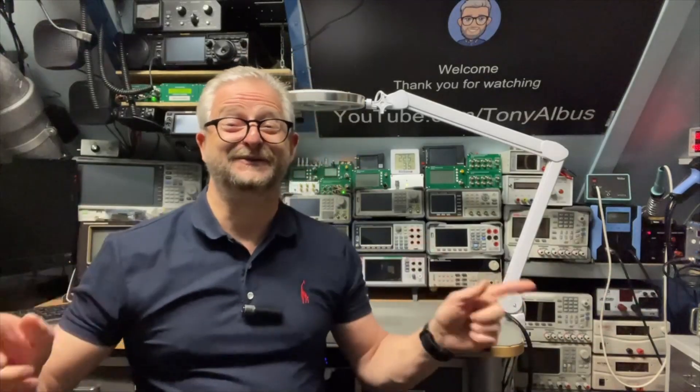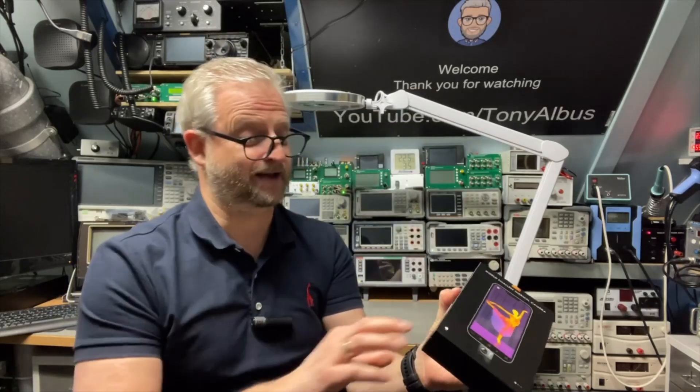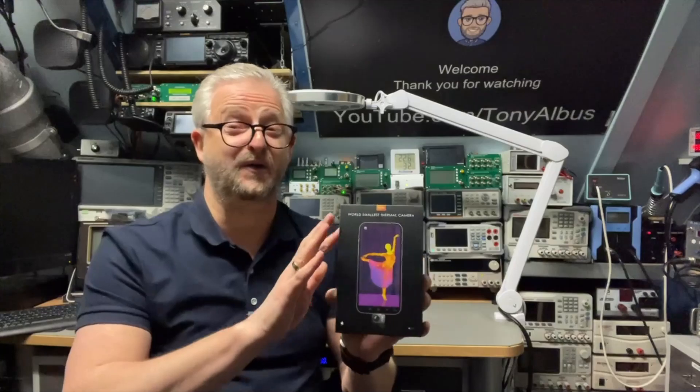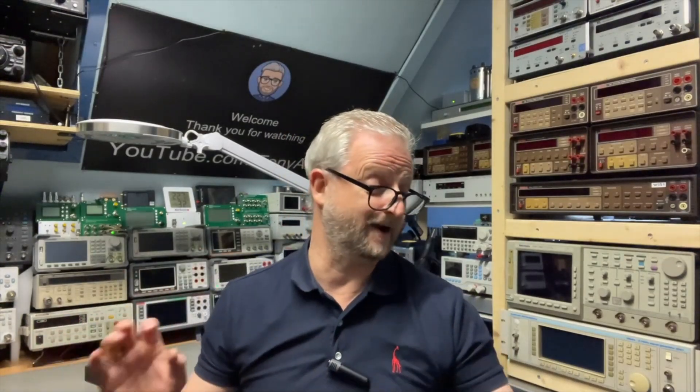Hello and welcome back. Today I have the world's smallest thermal camera, sent to me by Thermomaster. It's called the P2 Pro, and it also has a micro lens. Looking at the specifications, it must be super small at only nine grams.